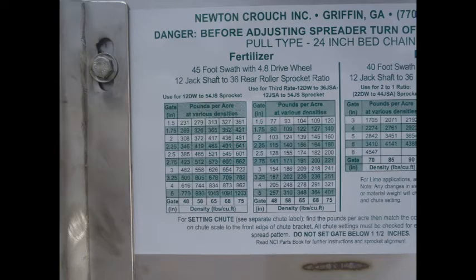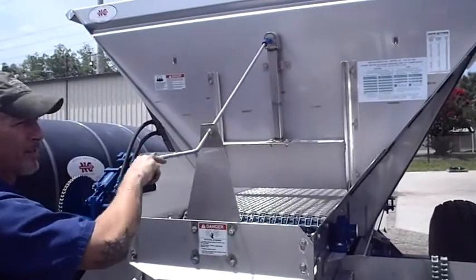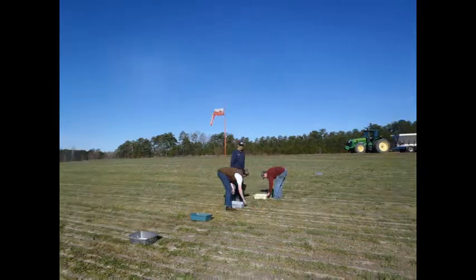Select your gate setting. Using the chart on the back of your hopper, select the pounds per acre. Crank the handle to the correct setting. Verify your gate setting by measuring the gate from the floor of the spreader, not from the top of the chain.